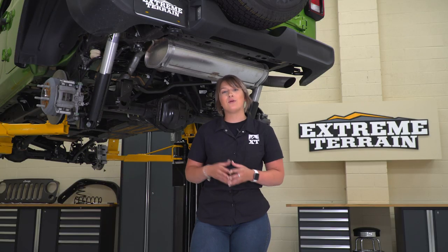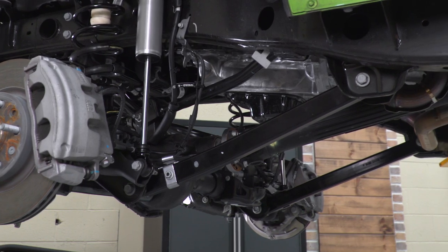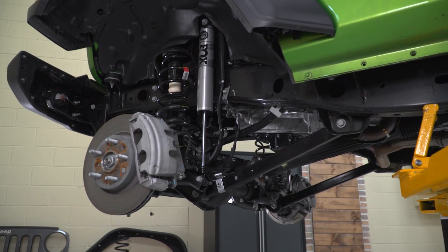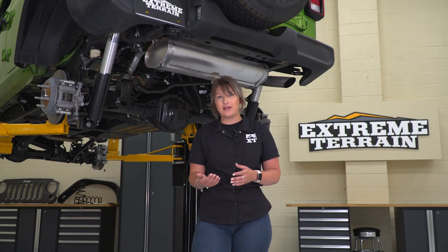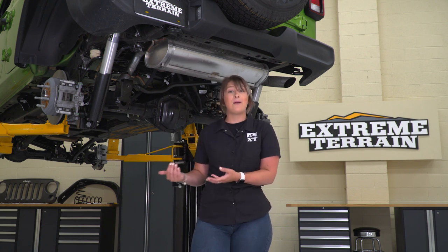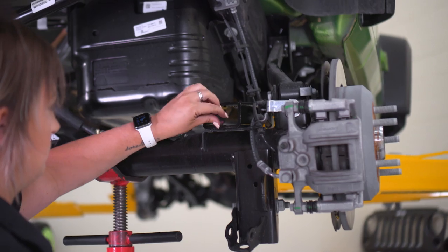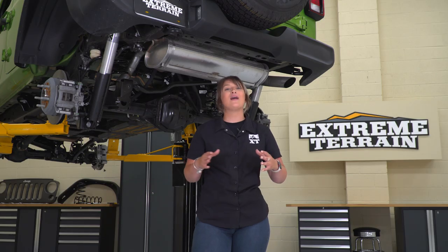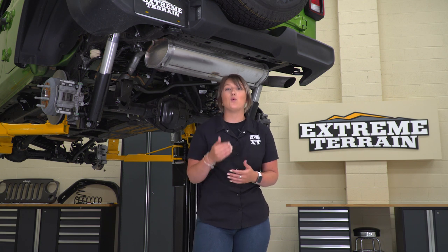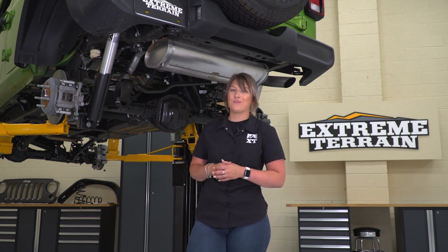This kit also comes with front lower control arms, which is something I really like to see out of lift kits like this. That's going to roll the axle back and correct some of those caster angles, so you're not gonna get any weird driving characteristics after you bolt this up. Not only are you getting those front lower control arms to accommodate for that extra height, you're also getting all the odds and ends to make sure everything is bolted up correctly. Overall, this is a really solid lift kit for what we're looking to accomplish. Let's head to our next step and bolt up our wheels and tires.